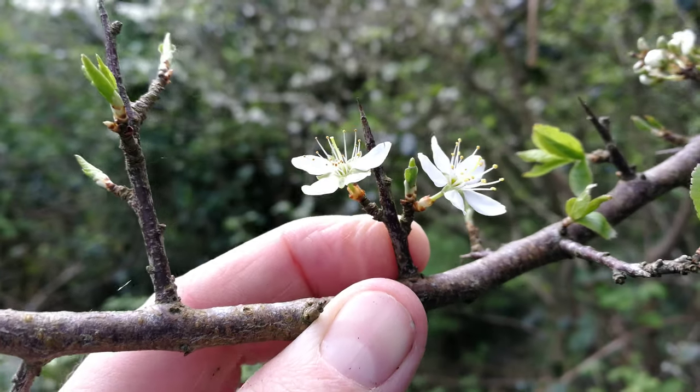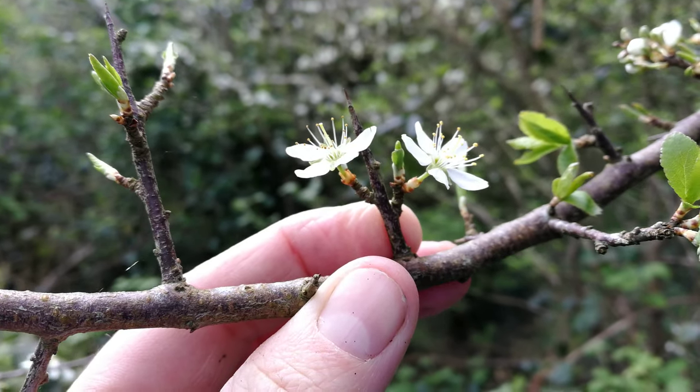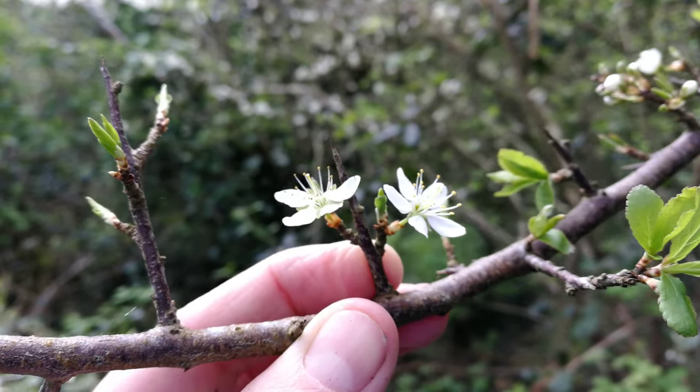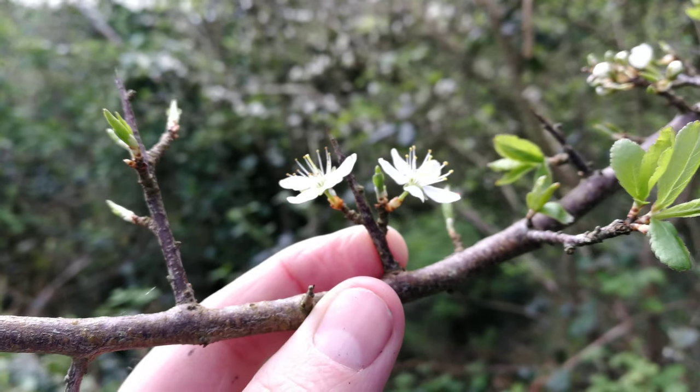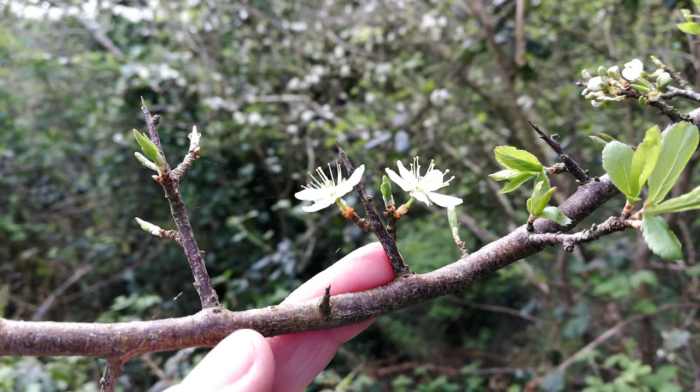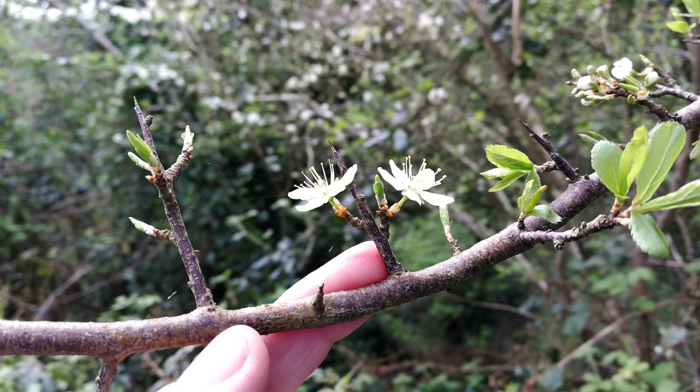I even just pricked my hand on this little thorn I didn't see. Something for me to do when I get home — get the tweezers out and get that thorn out. Anyway, I'll leave it on that note before I get any more thorns. I just wanted to show you a blackthorn bush that's just starting to flower.